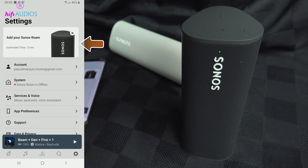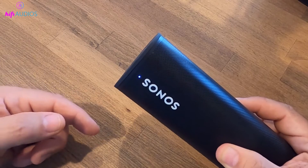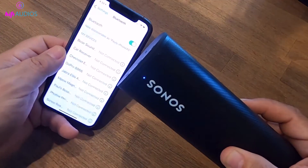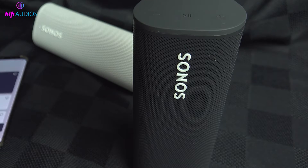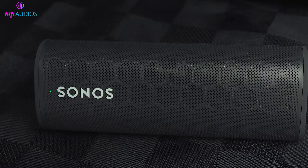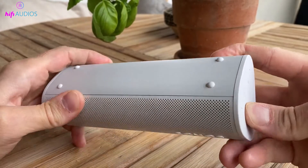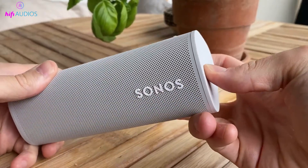This might mean checking if your speaker is properly connected, making sure your phone and WiFi are working right, and ensuring your Sonos app is the latest version. Remember, there's a difference between a flashing green light and a solid green light on your speaker. A solid green light means your speaker is on mute. To get rid of the green light, you can just adjust the volume or press the volume up button, which turns off the mute.